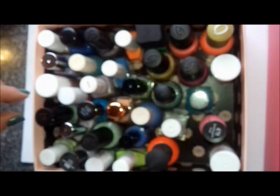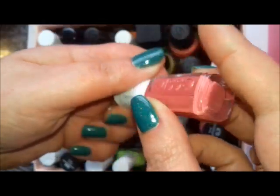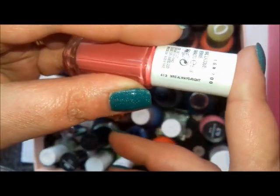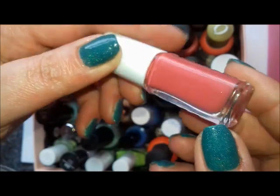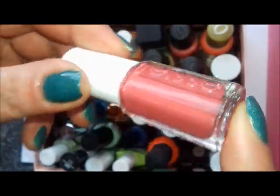Now for the pinks. This one is Mrs Always Right, which has an amazing formula. It might be more of an autumn shade, but I wanted to try it before I forgot I had it.